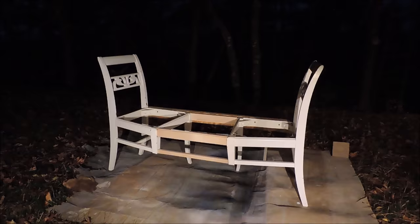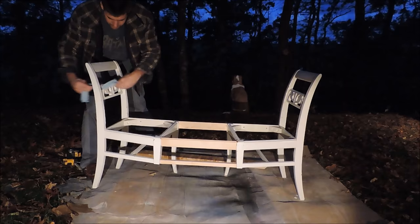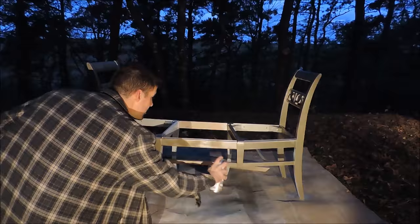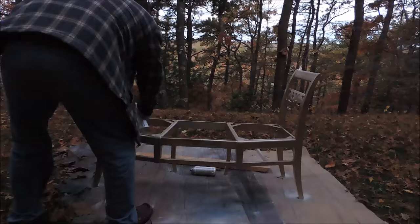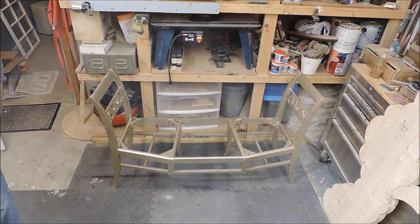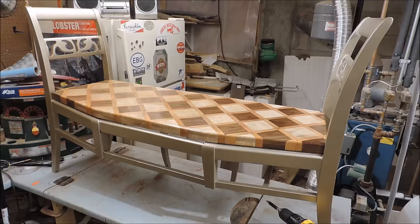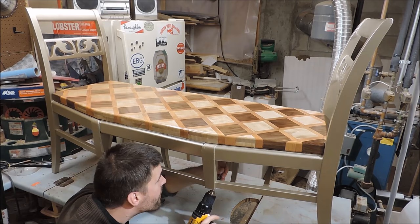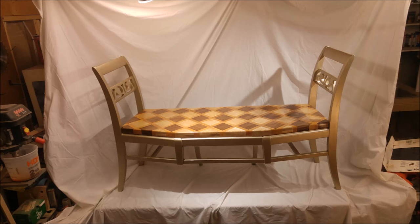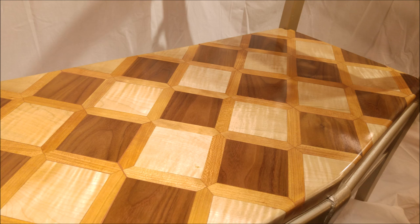The seat is finally done. Before assembling the bench, I need to clean up and paint the frame. I quickly sand the painted parts of the frame to knock loose old paint and then spray over the whole thing with a metallic paint. After a quick run with the dog, it's time to bring it all together. I drop the seat into place, give it a quick test, and then put the whole thing onto the workbench. Using the same holes where the original seats were attached, I mount the new seat with screws. The bench is now complete and ready to be enjoyed for years to come.